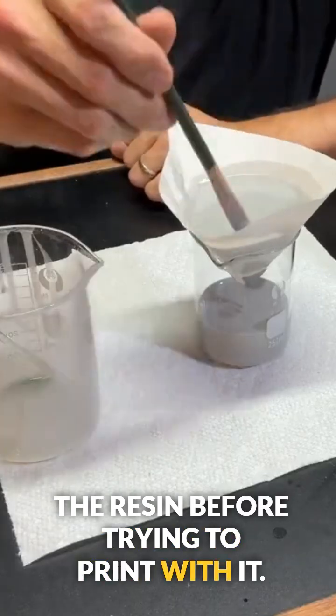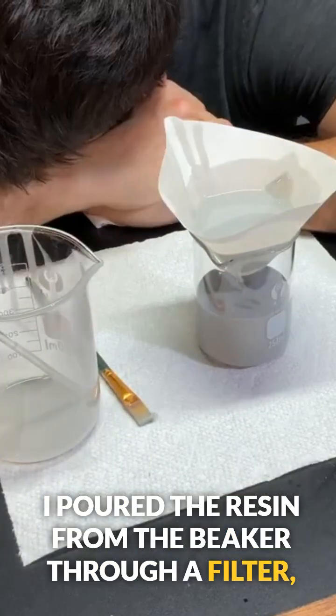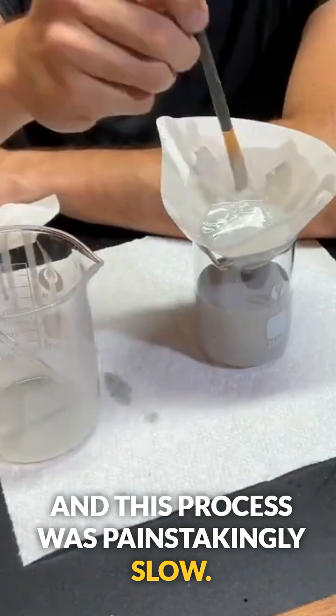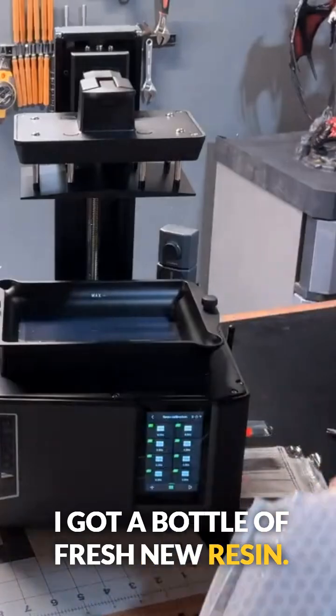I decided that for best results I should filter the resin before trying to print with it. I poured the resin from the beaker through a filter, and this process was painstakingly slow. At this point the old resin was set aside.